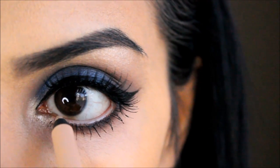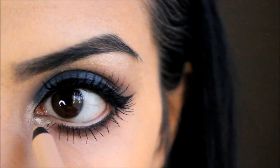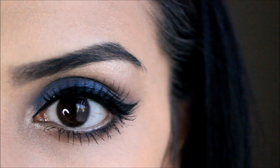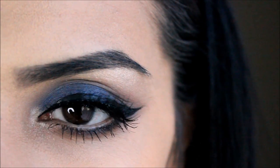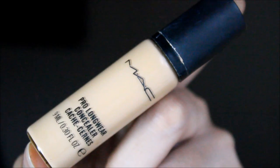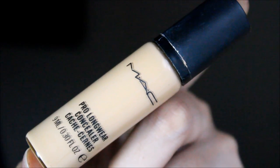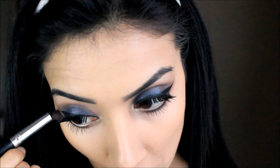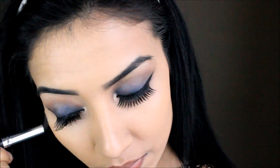Lining the waterline also makes you look more awake — I love this nude liner. Then taking these Define lashes from Primark, they're like my favorites — they're only a pound and wow, they're amazing! That completes the eye look. Moving on, I'm taking my Prolong Wear concealer and popping it under my eyes in a triangle shape to make me look more awake and highlighted.